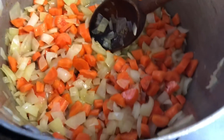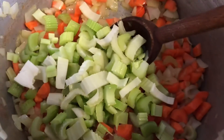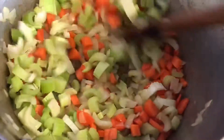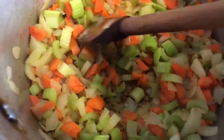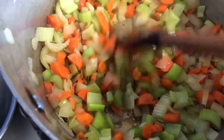Now that our carrots have gotten tender, we're gonna add in our celery and stir that and cook. Our vegetables are now tender and we're even getting a little golden brown color on the bottom.